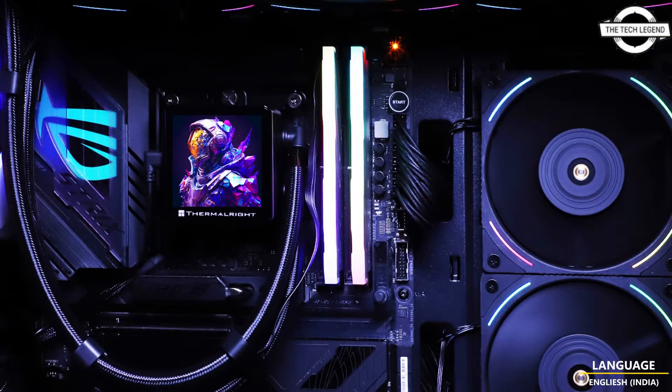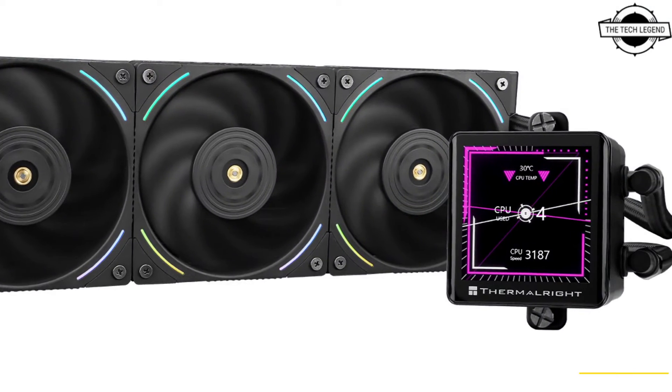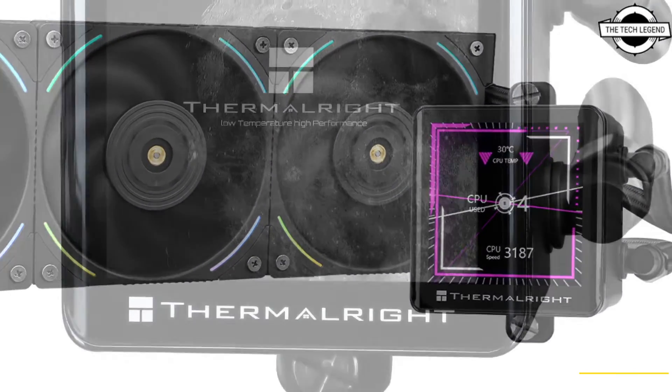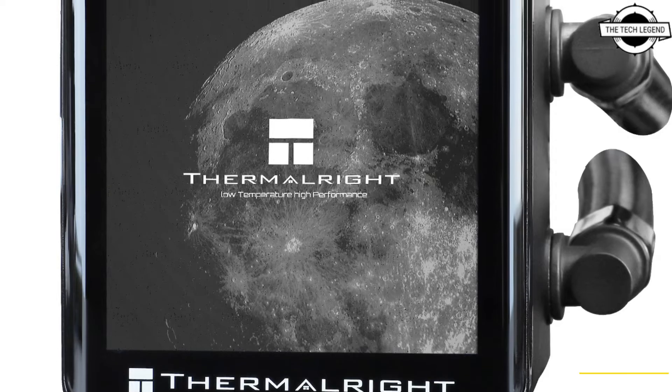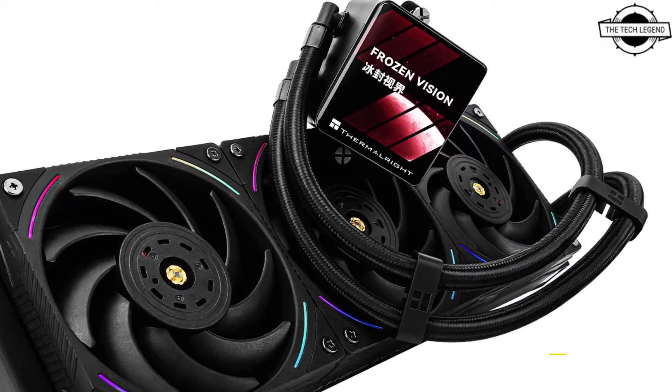Hello friends, welcome to the Dattlesn channel. So friends, should I talk about the Thermal Ride Frozen Vision 360 Black AIO Water Cooling Unit? The Frozen Vision 360 Black is an all-in-one AIO Water Cooling Unit.